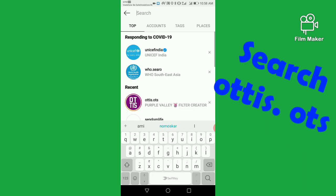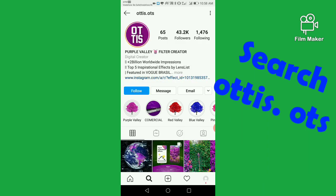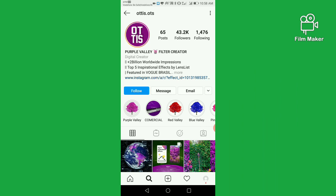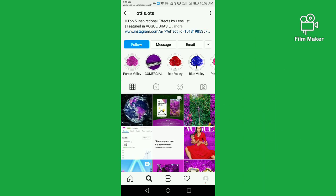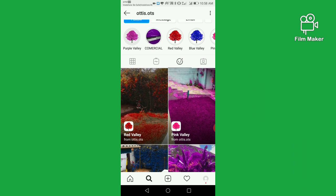You have to search 'otis.ots' — this filter is created by otis.ots. Next, you have to click on the face option, and this is your pink belly filter. You have to click on pink belly.